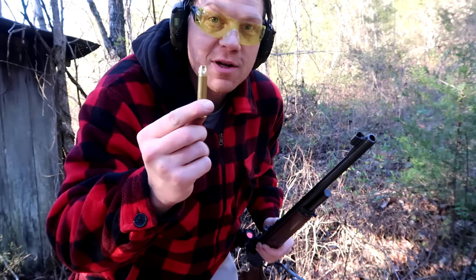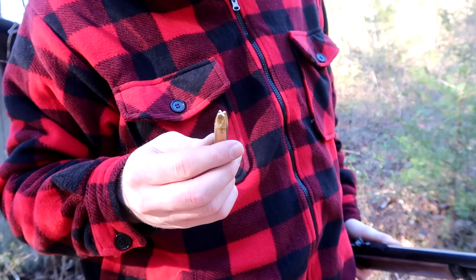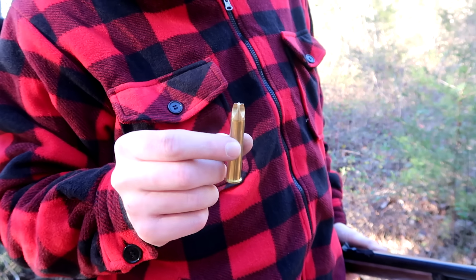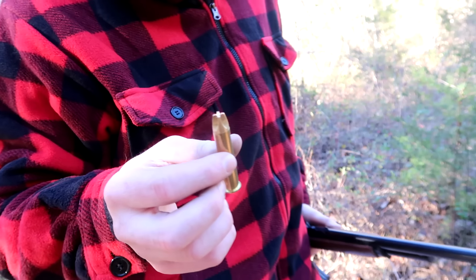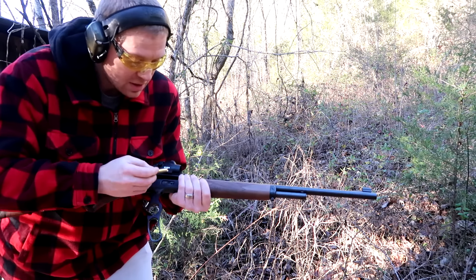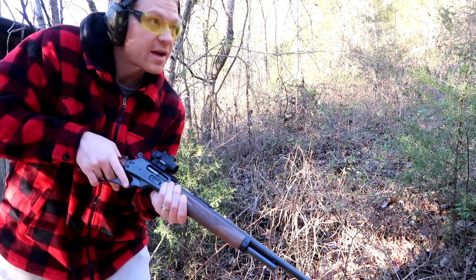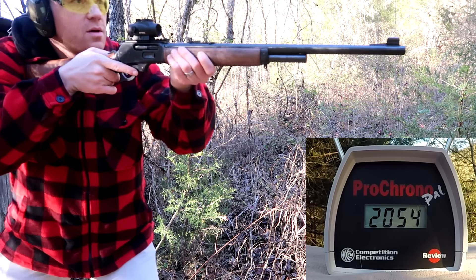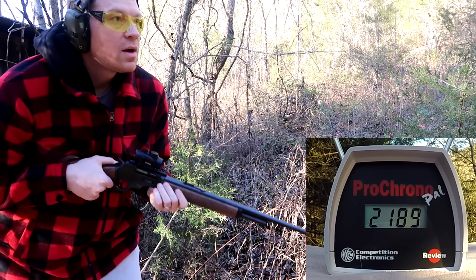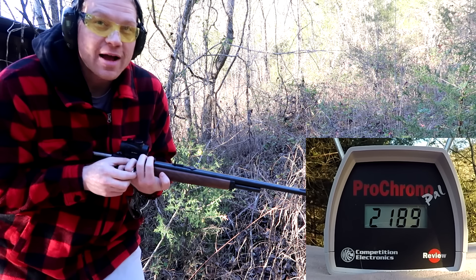The last bullet for this video is a Lehigh Defense Extreme Penetrator round loaded by Underwood Ammo — sent to me by a viewer, Mars Capone, big thanks. These are wicked rounds; I have several videos on these including shooting them into paper plates. That one definitely had some heat on it — I felt it rocking my shoulder.